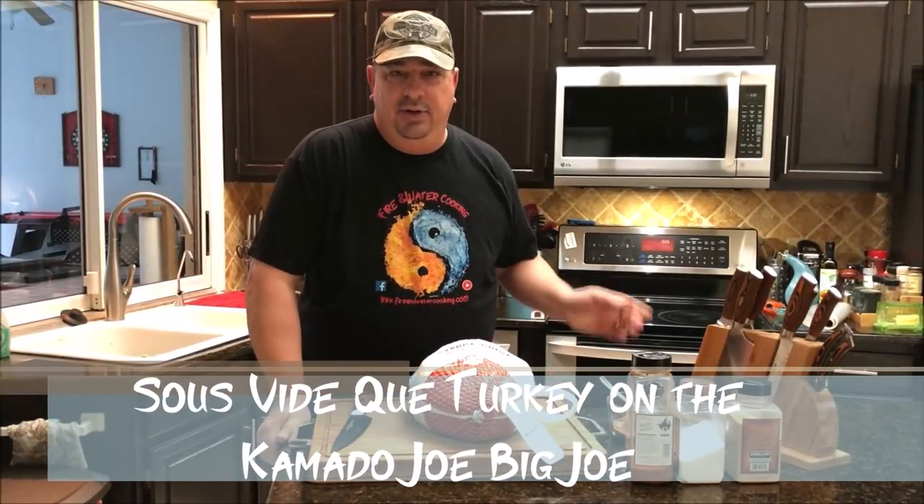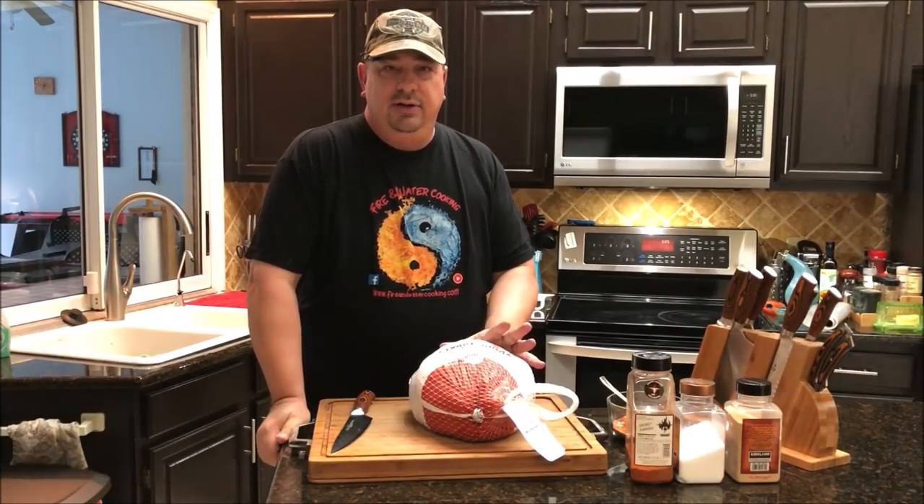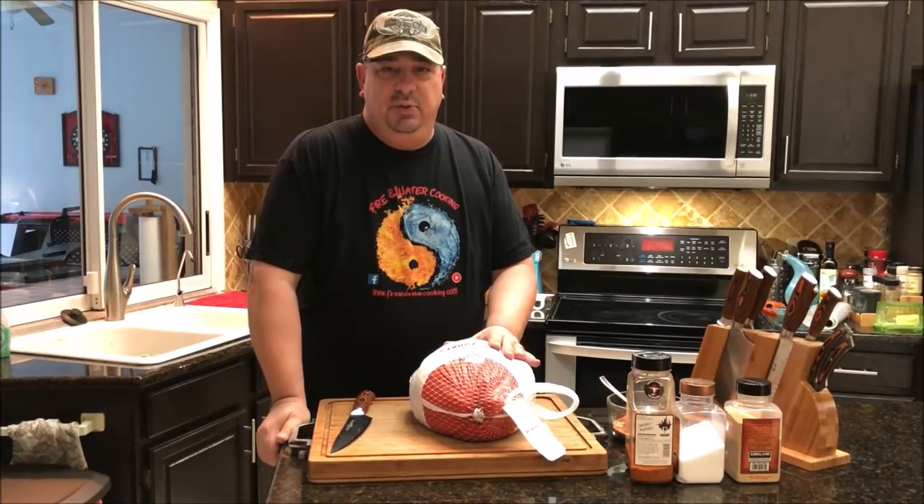Welcome back to the Fire and Water Cooking Channel. I'm Darren and today we're going to do another turkey cook to get ready for Thanksgiving. This one is going to be a little different — we're going to spatchcock this, sous vide it, and then finish it on the Kamado Joe Big Joe to get some nice color and crispy skin.